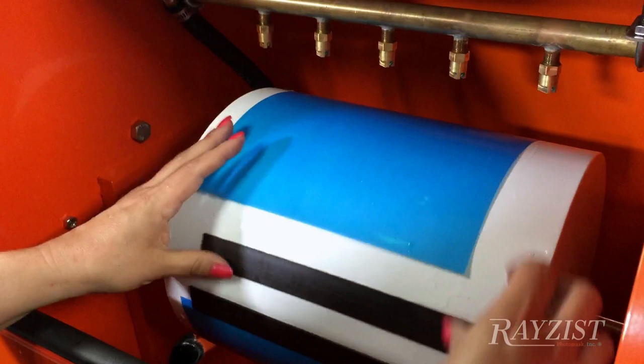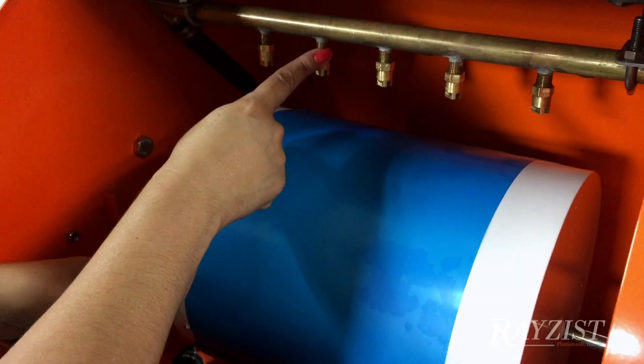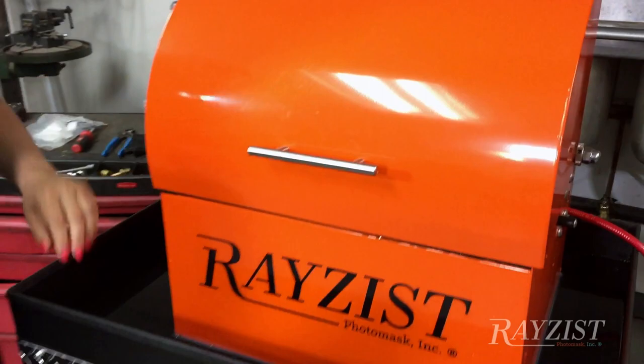You have five nozzles. The unit has a high pressure pump that allows you to take your water pressure and deliver pressurized water to wash out these sheets.